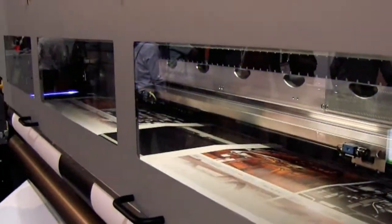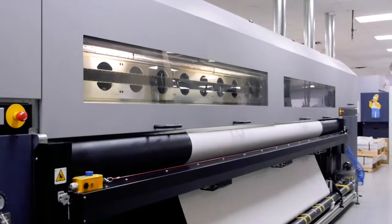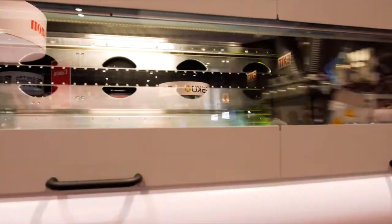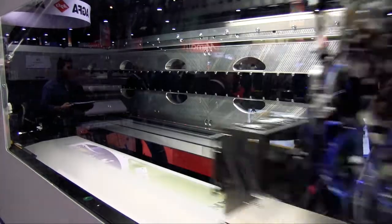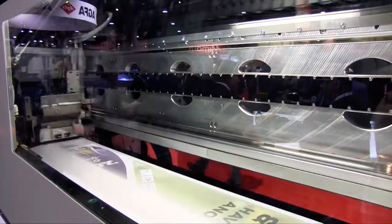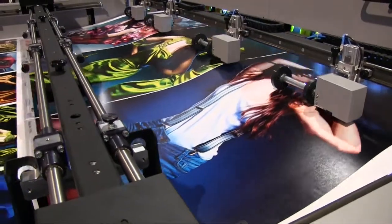The Durst printhead carriage runs on a magnetic linear drive rather than the pulley system used by competitors. The magnetic drive eliminates vibration, which negatively affects ink consumption, speed, printhead life, and quality, and will cause wear on parts like the beam, the servo, and the motor drive. The wear and vibration from a pulley system will require more ink purges and can negatively affect image quality from deflections and clogging in the heads.